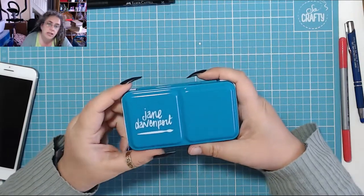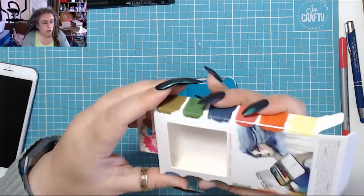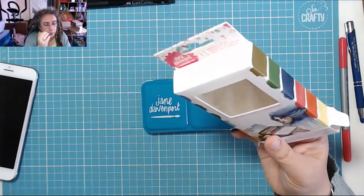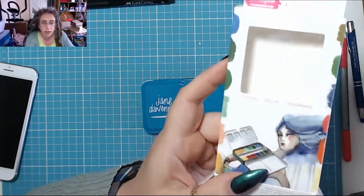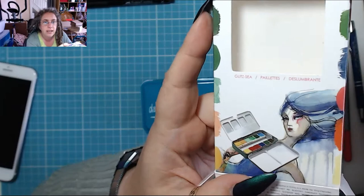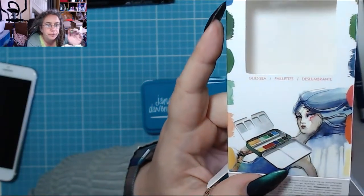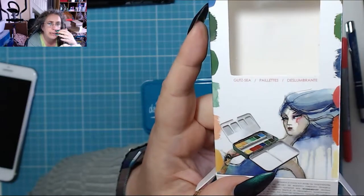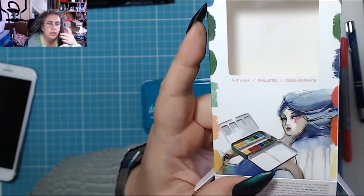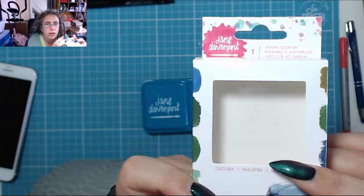This is the Jane Davenport Glitz C watercolour pan. Let me just zoom in for you so you can see. Glitz C it says. I think it was listed as the turquoise one. You get the neutrals, the brights and the glitz — so this is the glitz one.